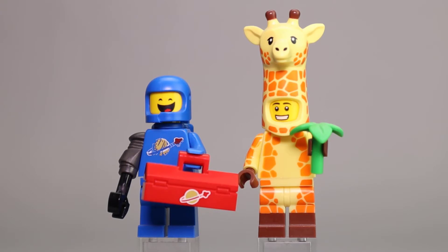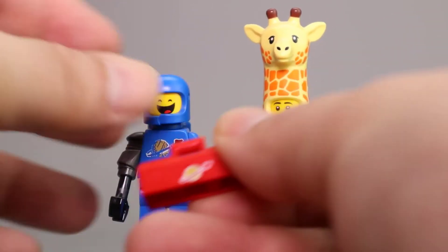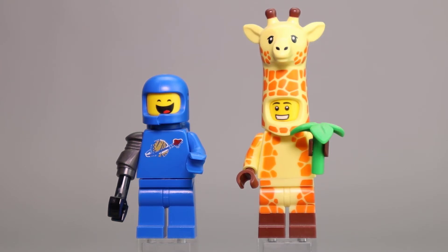Next up we have Apocalypse Benny and Giraffe Guy. Apocalypse Benny comes with this great space-branded toolbox, which is a really fantastic piece. He has his slightly broken helmet and a new robotic arm. Giraffe Guy is printed very nicely in pale yellow with orange spots, which I think look really good. He has dual molded legs with dark brown on the bottom, carrying his small flower piece.